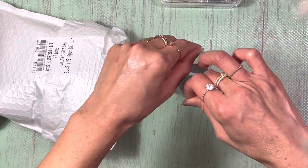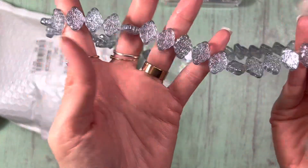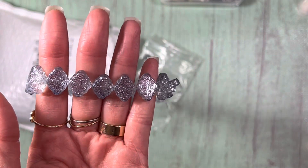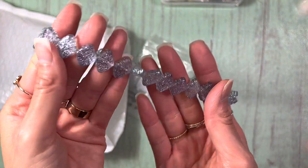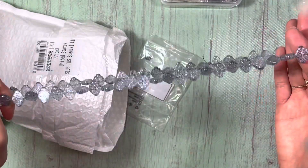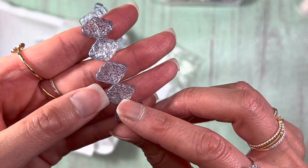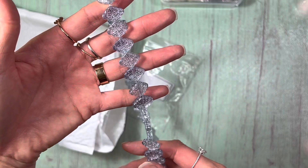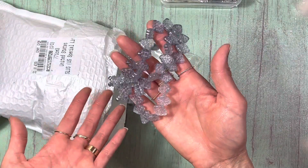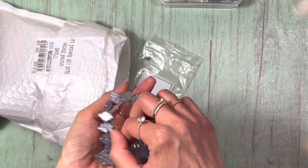Now I picked out these beads. I don't know why I love these beads so much. It's like a string of beads, but there's a little bit of etching here. It's a gray color, and it looks vintage retro or mid-century to me. I can't wait to experiment with these.